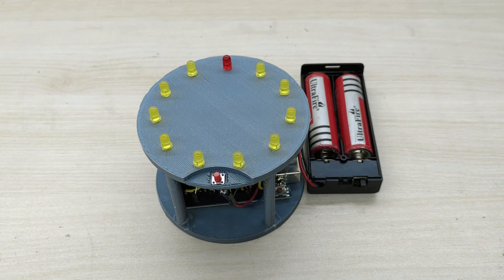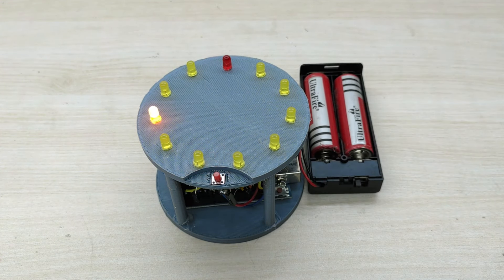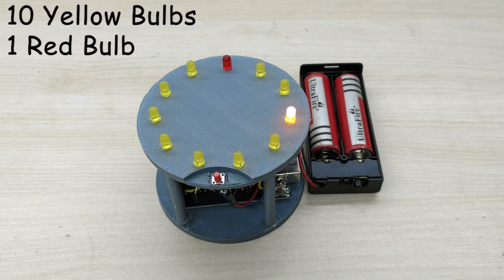This is a classic game in which the bulbs light up in a circular fashion like a cyclone. All the LED bulbs will be of one color and just one bulb will be of another color. I have chosen one bulb in red color and all other bulbs in yellow color.